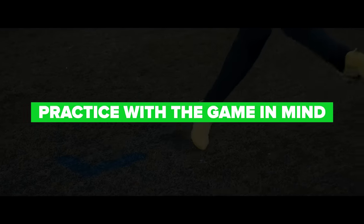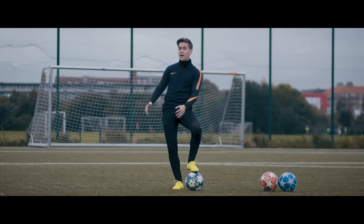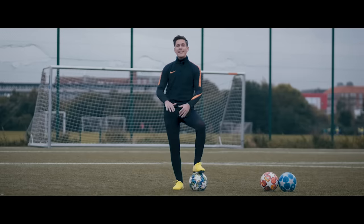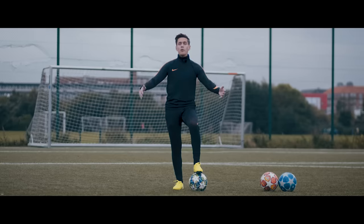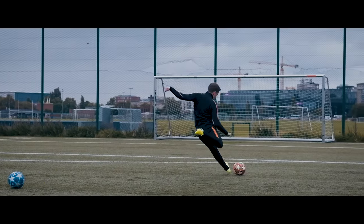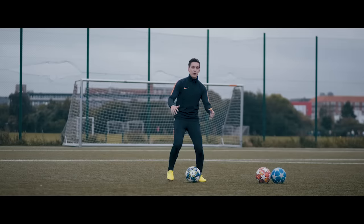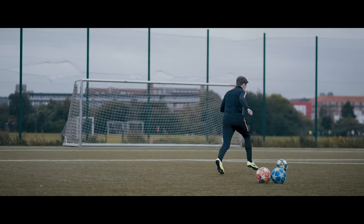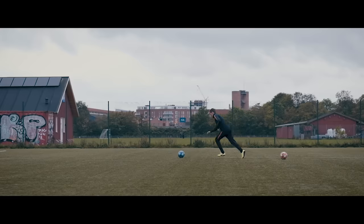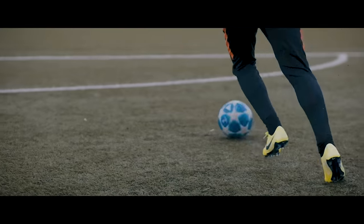Number five: practice with the game in mind. Back in the day I realized I had spent a lot of my precious time practicing my shooting technique way too comfortably to be effective in matches. What I used to do is roll the ball forward a couple of meters, take a nice and easy run-up, and then shoot. But seriously, how often in game situations are you gonna have the luxury to do that? Never.